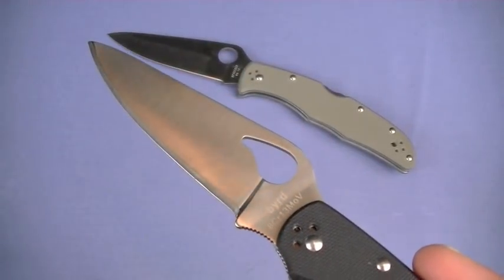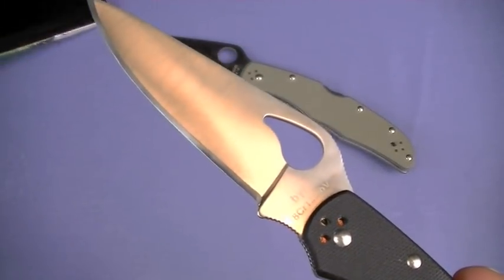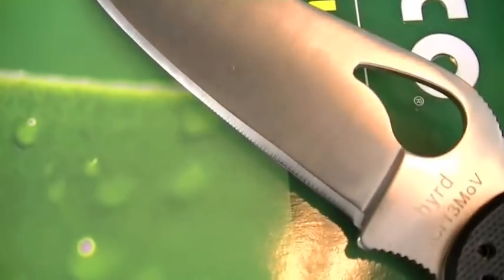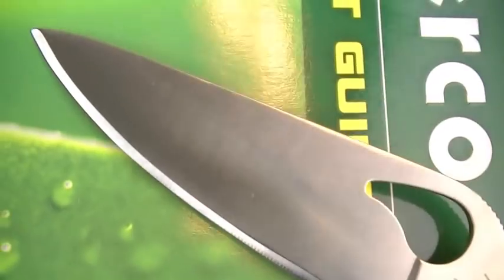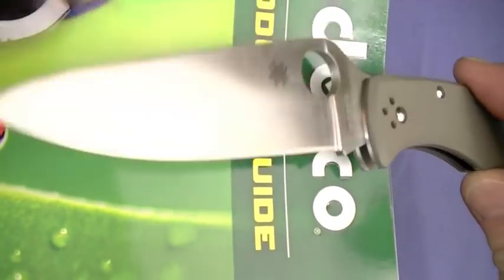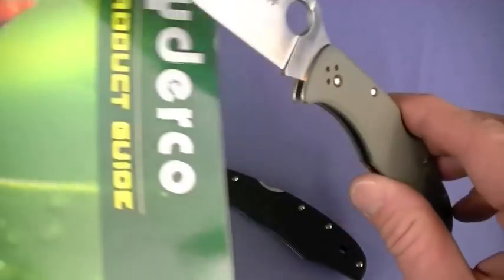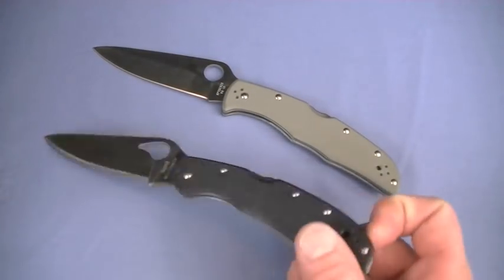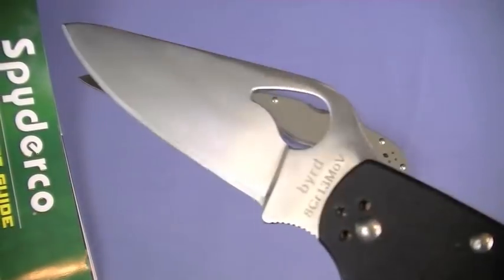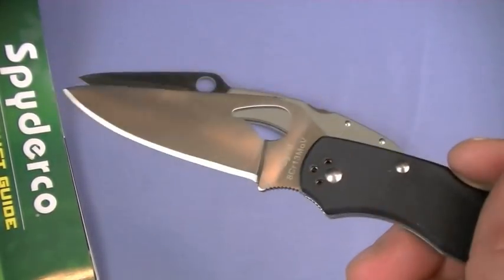One thing I love about 8CR13MOV is the very fine edge that it can take and it holds it pretty good. So it's a decent Chinese steel. Check out the relief edge on this, guys - it is a gradual relief edge. It has that over the Endura G10 and this is the kind of relief edge I wish every knife company would do. I like a gradual relief edge - it wears better, at least for what I do. Maybe food preparation and that kind of stuff. I much prefer this one - razor sharp out of box, hair-shaving sharp out of box.